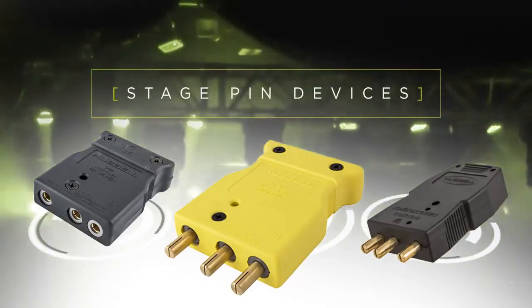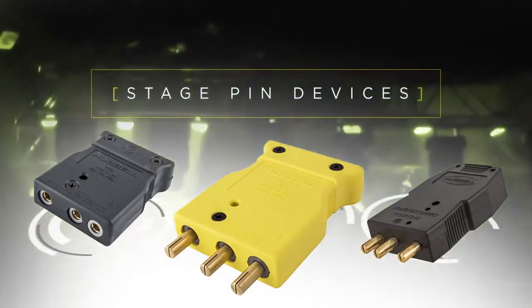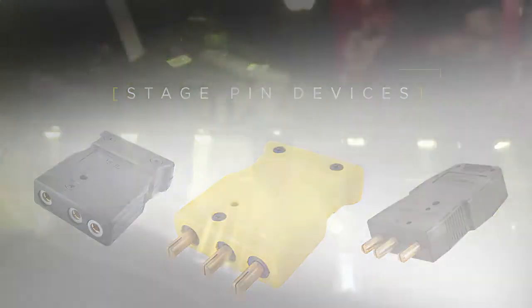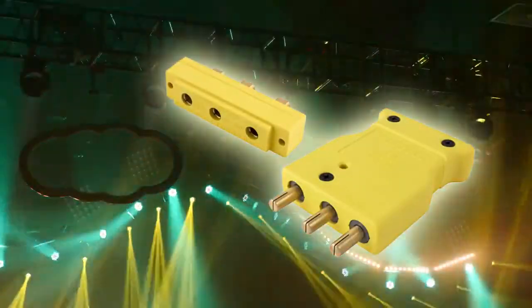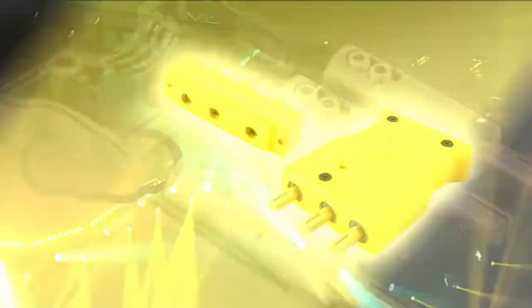Filling this market need, Hubble Wiring Device Kellums introduces our newest line of stage pin devices, specifically designed for the rigors of entertainment industry environments. This family of devices includes 20, 60, and 100-amp inline and panel mount devices, all designed with stage, theater, and lighting applications in mind.